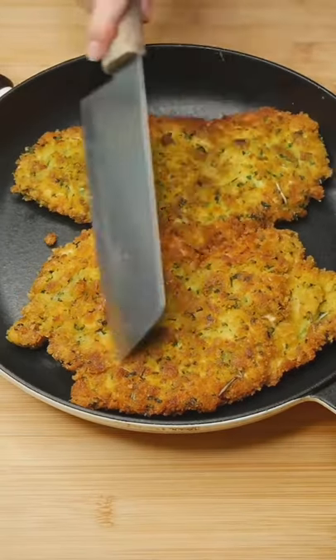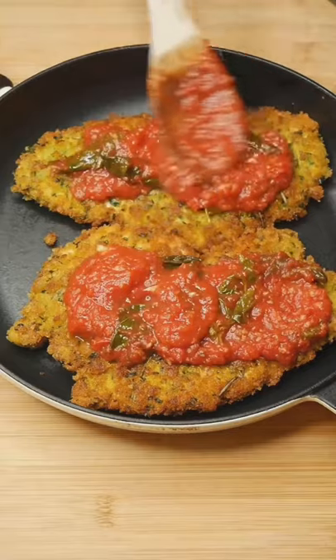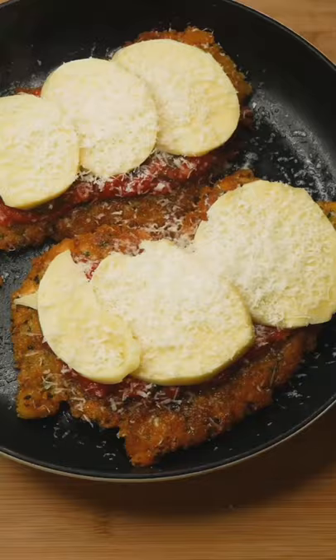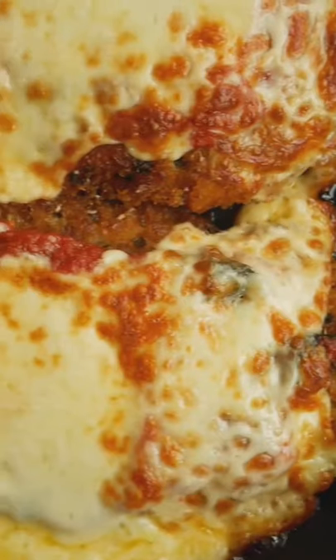Place into a piping hot cast iron pan to maintain that crispiness, then assemble your parma. The tomato and basil sauce goes on first, then slices of mozzarella cheese, and lastly a sprinkling of pecorino romano. Bake in the oven for 15 minutes at 200 degrees Celsius and enjoy!